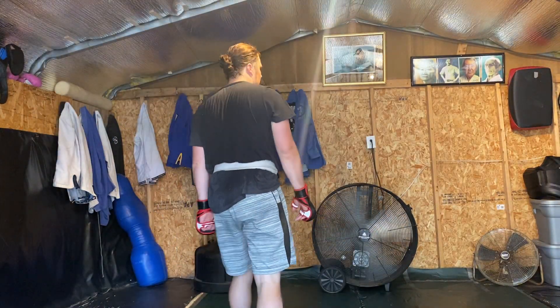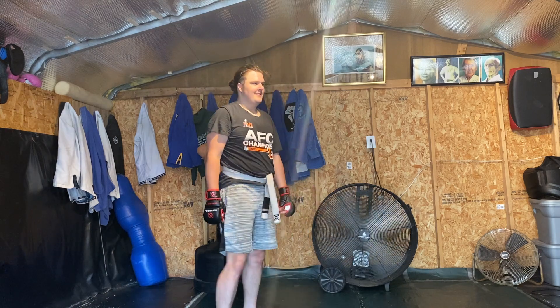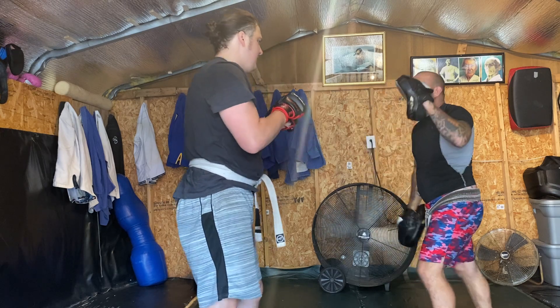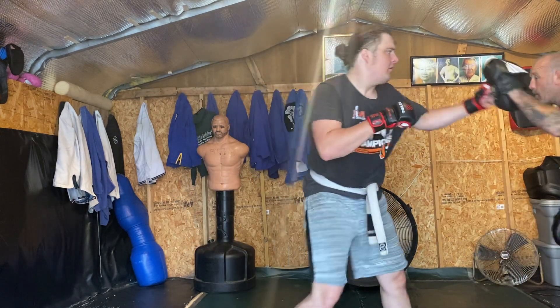Get ready? I got one, let's go. Let's go. Go away. You got one, let's go. Let's get it. One, one, one, one, two.